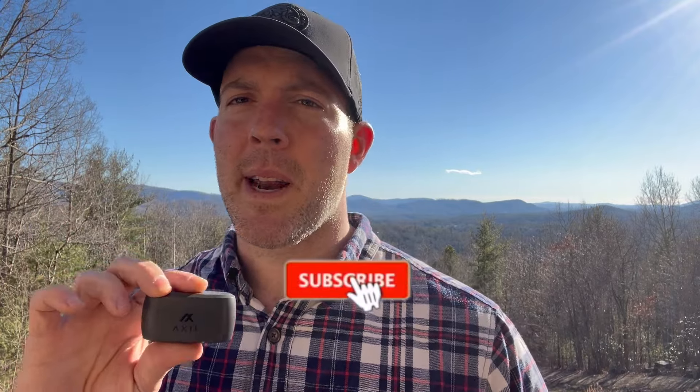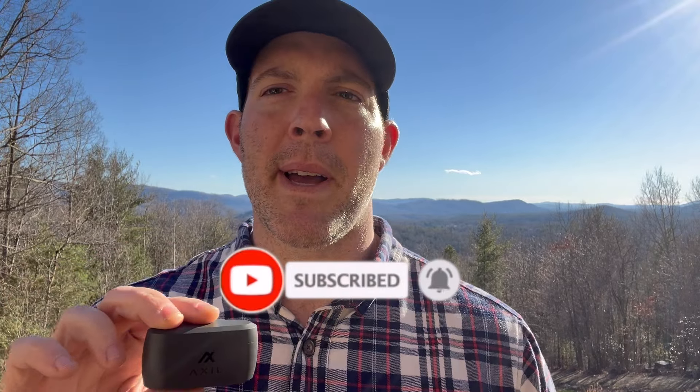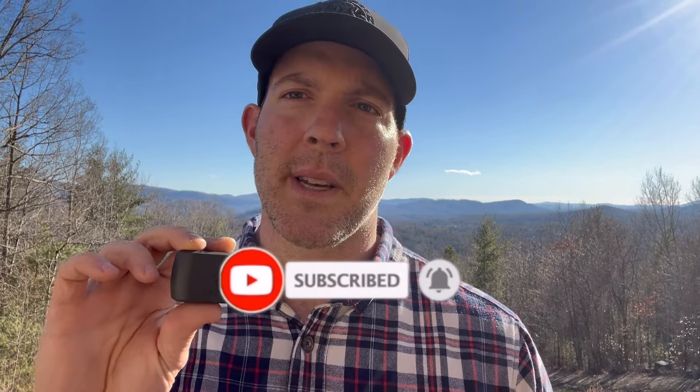If you do get these, let me know how you like them. Let me know if there's something else out there that provides similar or better in-ear wireless sound suppression technology — I'd be interested in trying them out and doing a review. Until then, thanks for watching. Hope you have a great day. Bye.